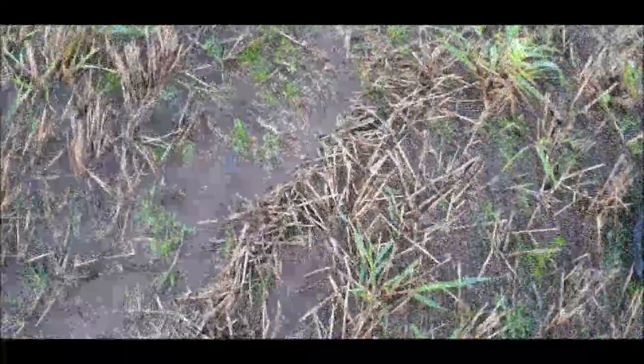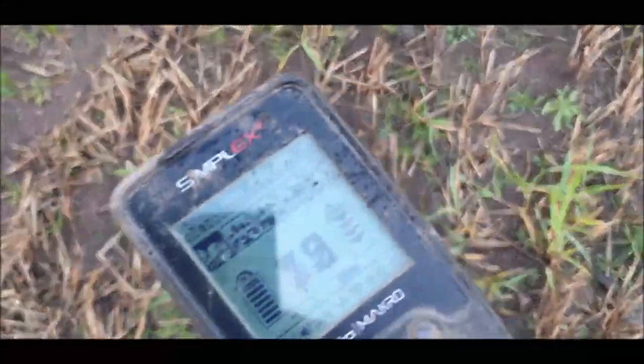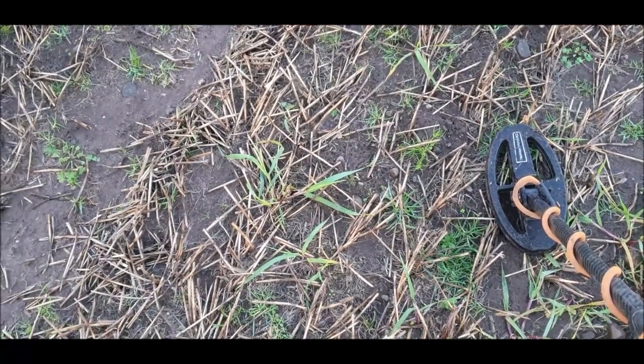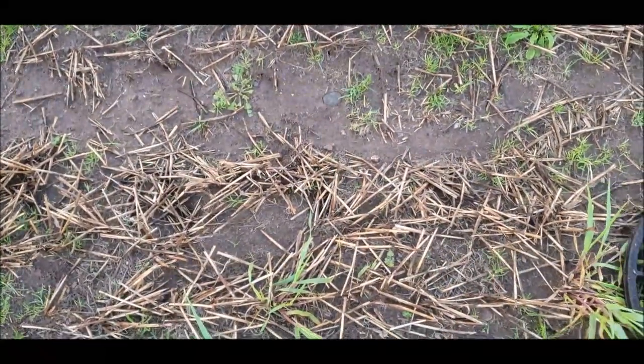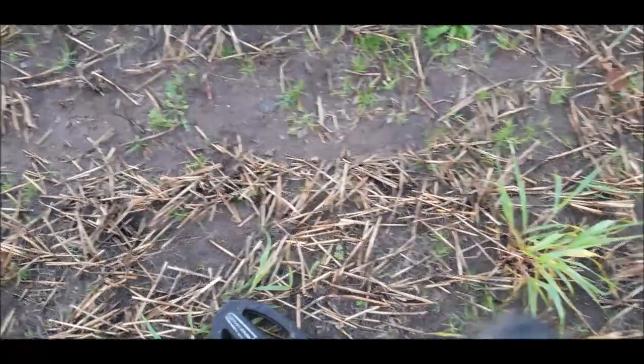I've brought you back for this signal, even though I'm pretty sure it's aluminium, but it would be something I would dig to check out. There is a lot of slag in this part of the field and I'm getting a lot of grunty, jumpy signals that I know from experience are slag or charcoal. This one is just a bit too strong though. She is likely going to be aluminium, but let's have a dig and check it out. We'll use the wiggle method and it's right there in front of the coil.